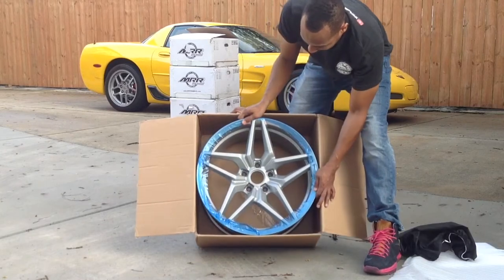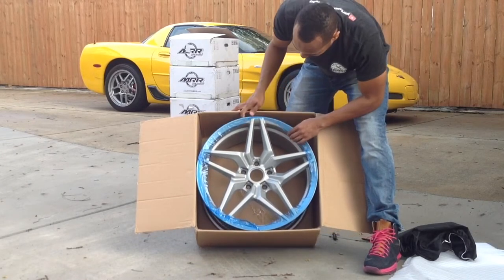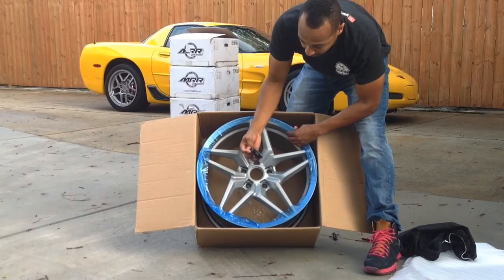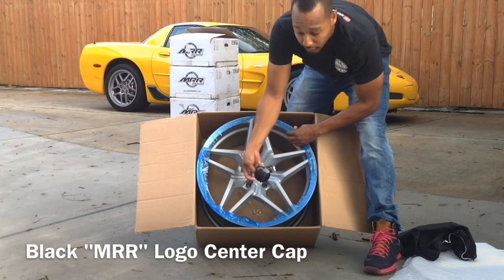Okay, this is what the wheel looks like. It comes with a black MRR center cap.